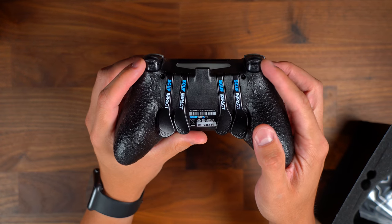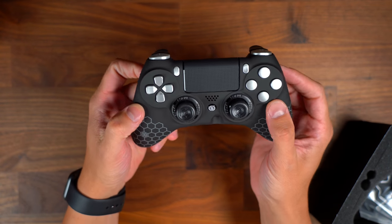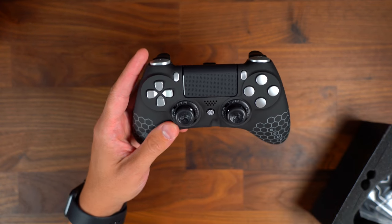This also has adjustable trigger stops so I can make hair triggers and whatnot — I plan on doing that. Again, this is just my first impressions, and the packaging and everything has been absolutely awesome.